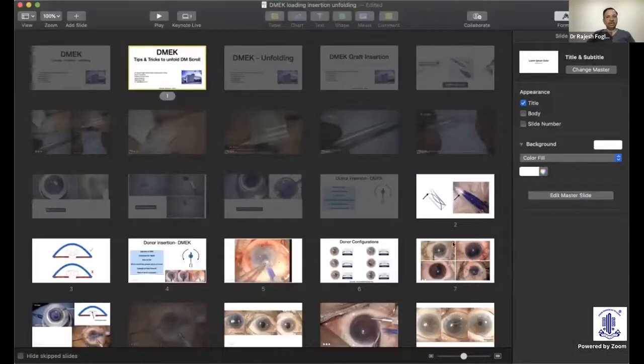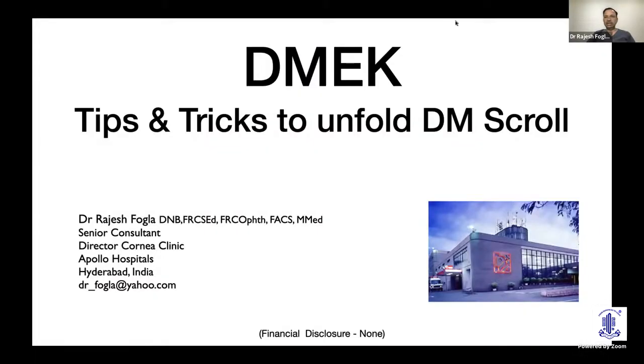Thank you, Dr. Chitra, for making me part of this program. I'll try and share some points regarding DM scroll unfolding. I have no financial interest to disclose. Currently, among the endothelial keratoplasty techniques, DMEK is becoming the most popular among corneal surgeons.